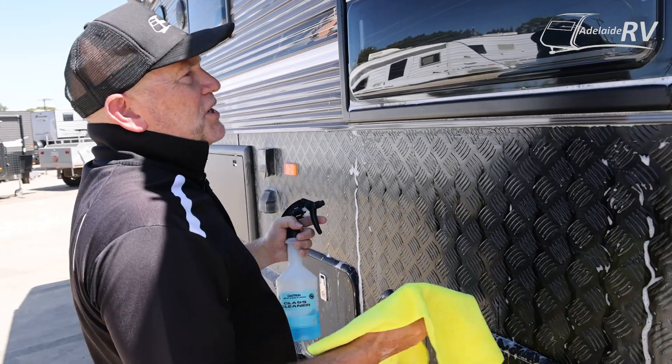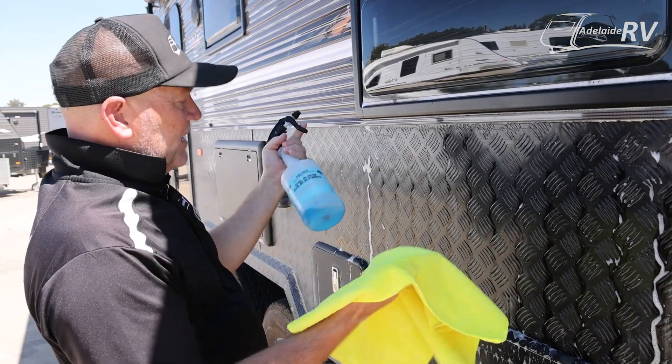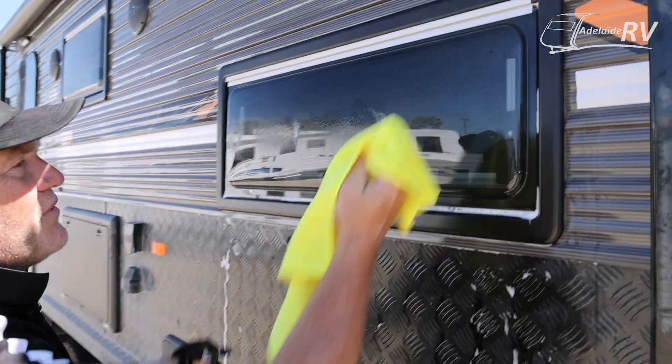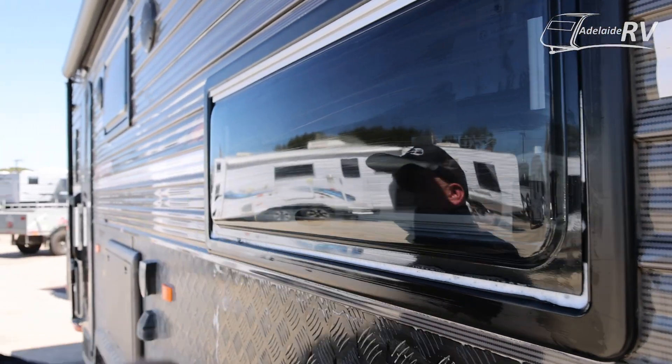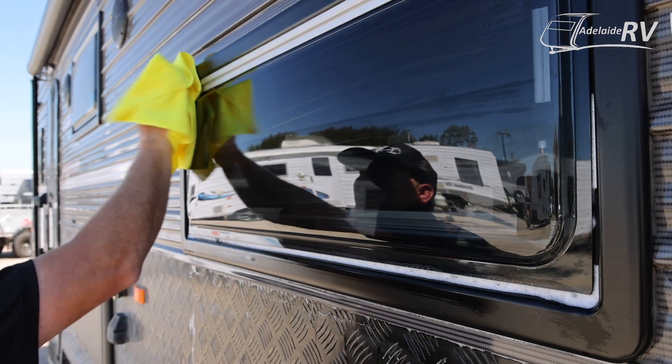And as just a finishing point, I can use a little bit of Windex clear glass — put a little bit of that on and just give it that last coat that will really make it spotless. We'll see you next time.